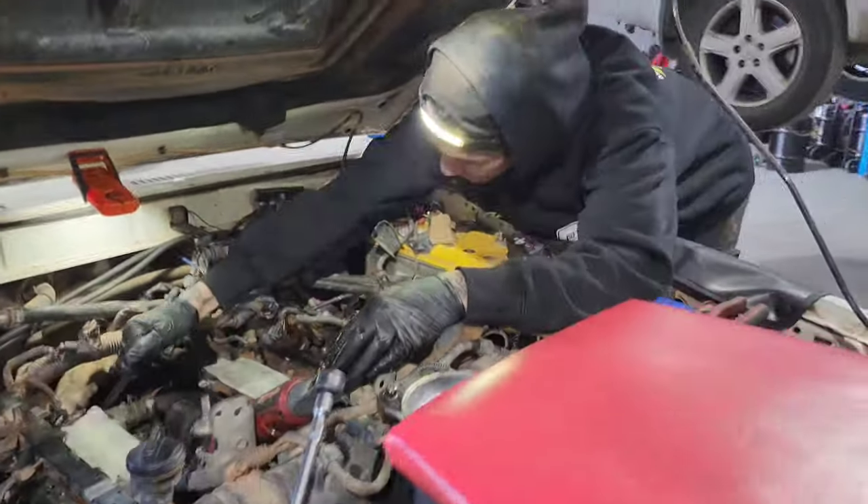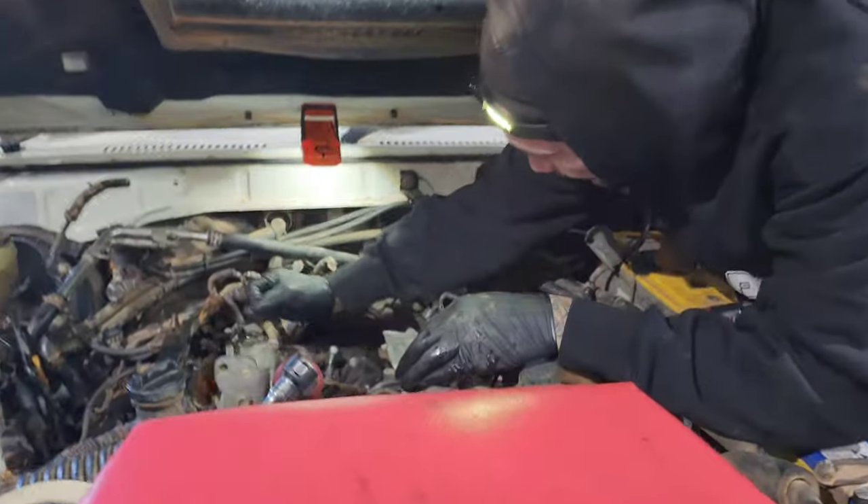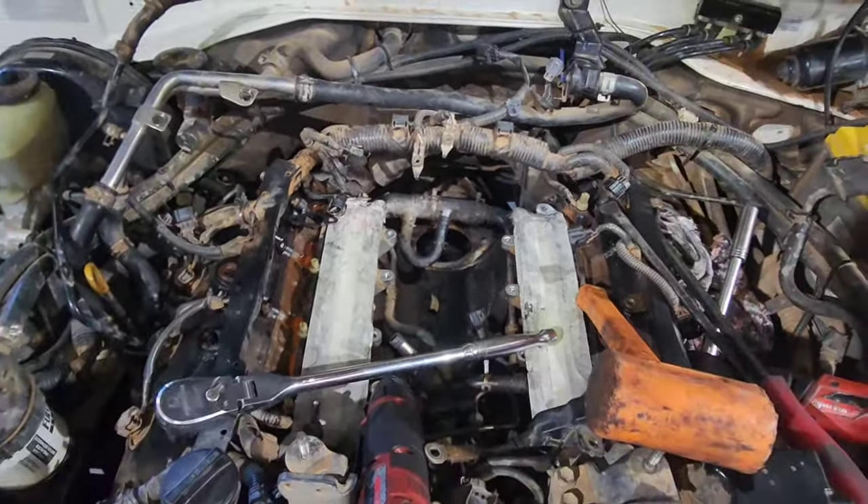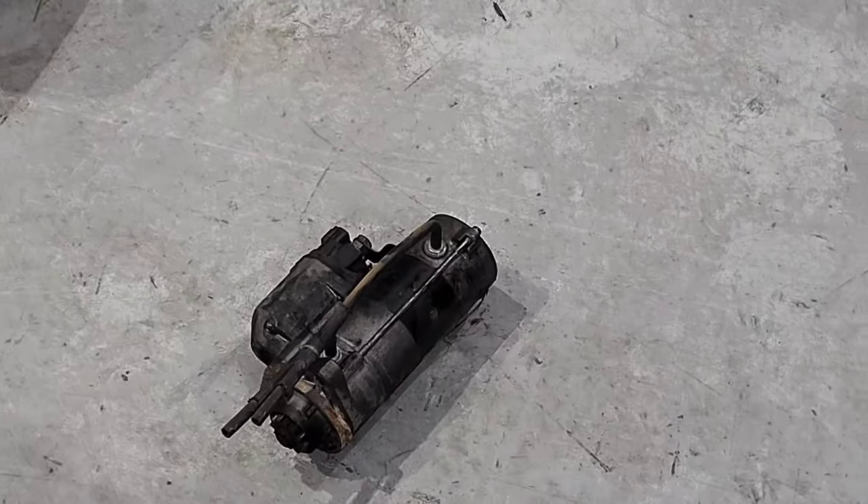Sol is now getting to the final bit — getting the bolts out. With the help of a couple of pry bars and a mallet, you have the starter motor out of your V8, and it should look like that.